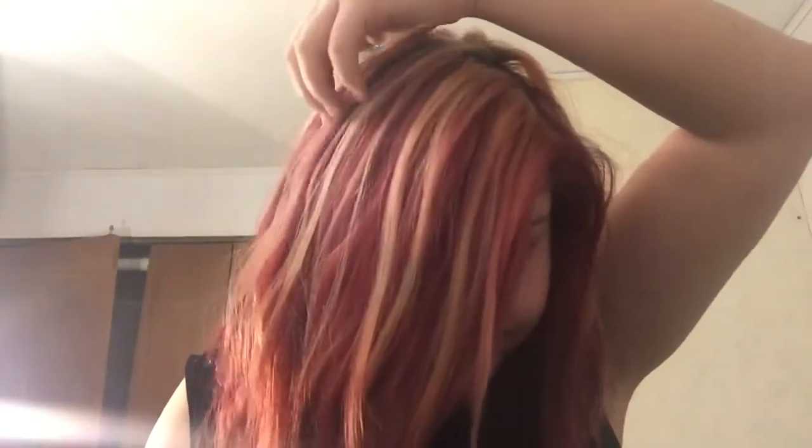Hi everyone. Sorry, this isn't going to be the best video, but I wanted to let everybody know I dyed my hair — well, my sister dyed it for me. I just pulled out the blonde; this is my natural hair, the blonde, and I just pulled that out before she dyed it. Then I had to dye the tips of it.